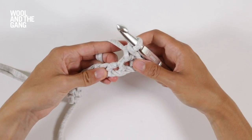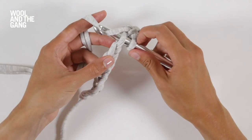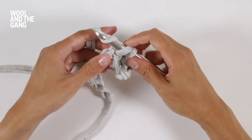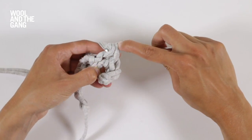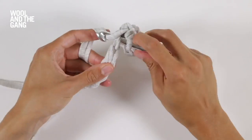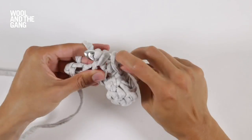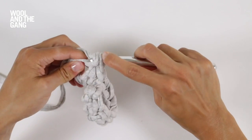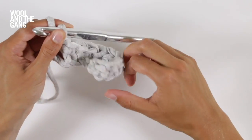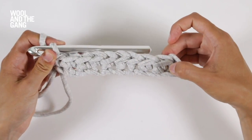This is your next stitch here which you're going to work into. Insert your hook, yarn over your hook, bring it through that first loop. Yarn over your hook again and bring it through the remaining two. I'm just going to repeat these steps to work to the end of my foundation chain. Now you've reached the end of your foundation chain — this is what your work should look like after you've worked one row of single crochet into the foundation chain.